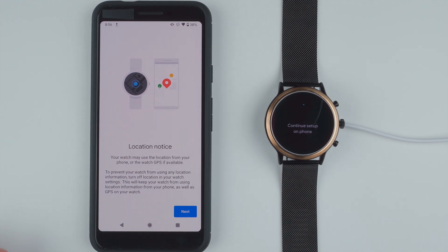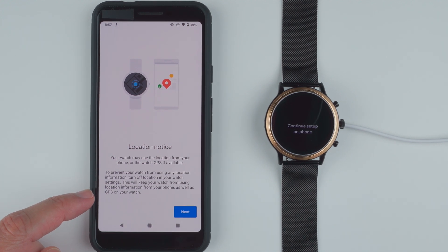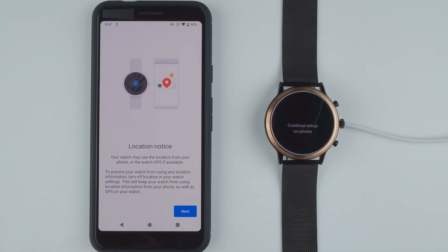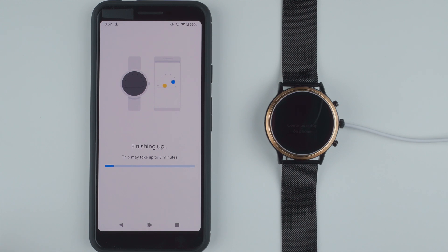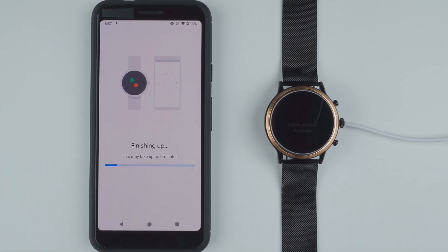Location notice: your watch may use a location from your phone or the watch GPS if available. To prevent your watch from using any location information, turn off location in your watch settings. I'll go ahead and say next — seems like location is on by default. Now it says finishing up, this may take up to five minutes. We have a little progress bar here, and I'm kind of glad there's a progress bar so we can see how long it might take.